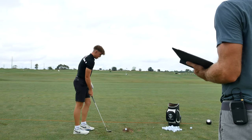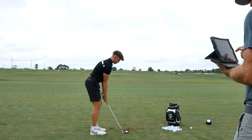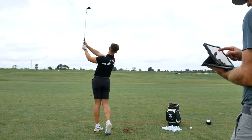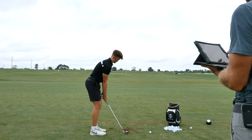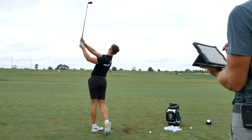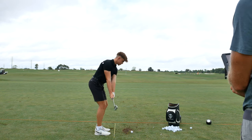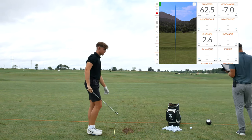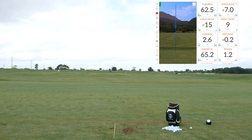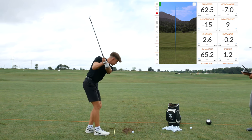Yeah, bonkers! These are pretty zeroed. I mean, that's a real deal. Are you warmed up or no? I feel very well. I did yoga. Nice. Let's start without it, just work on setup first.